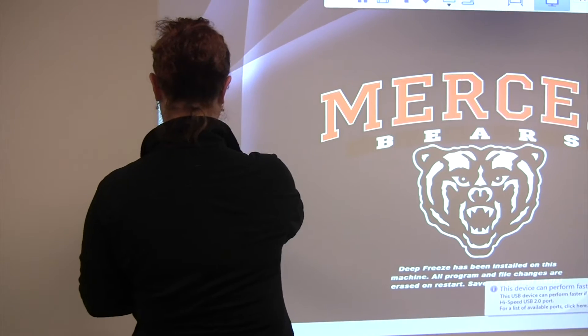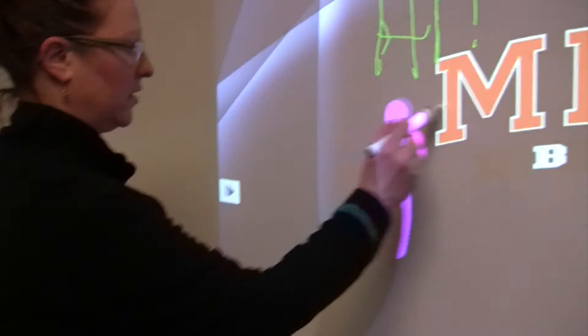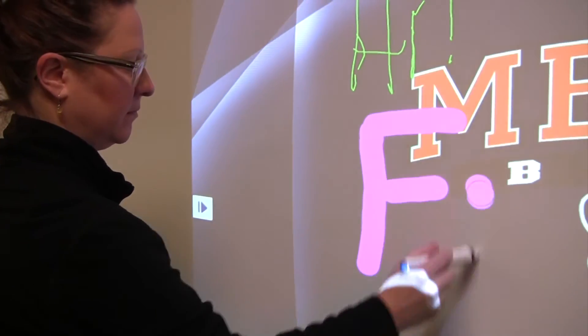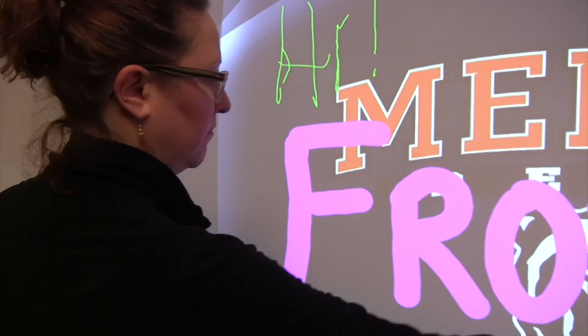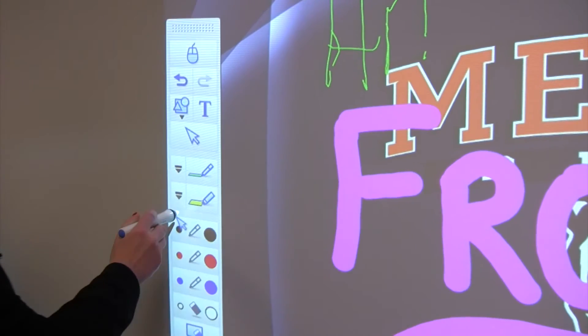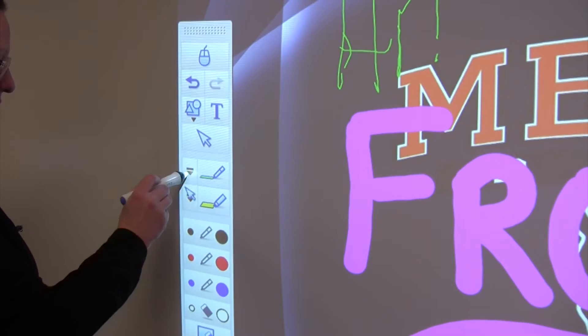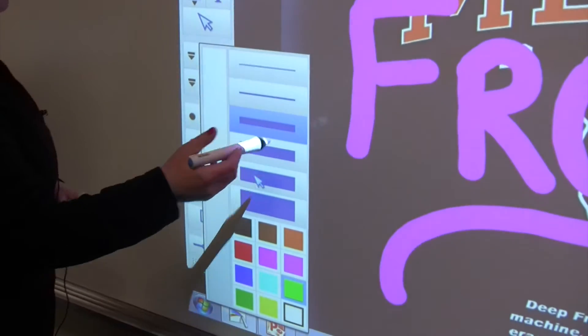If I want to switch my color or the thickness of my pen, I can go right to the menu and tell it what color, and easily switch back to the color and pen thickness that I want.